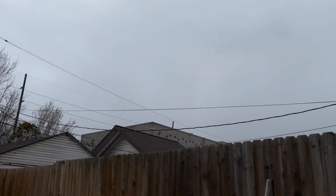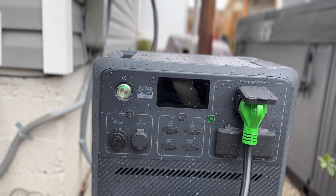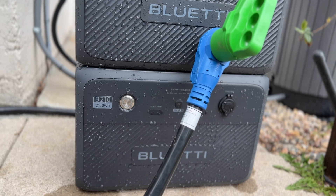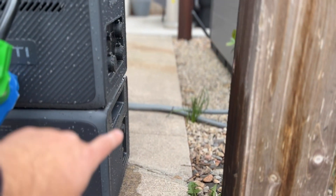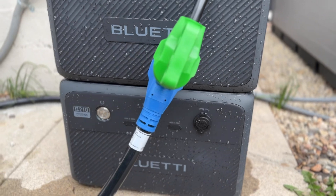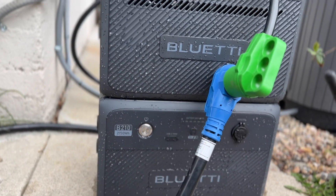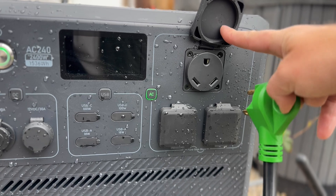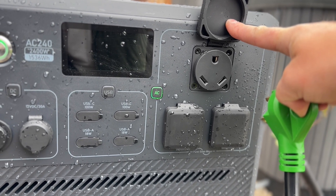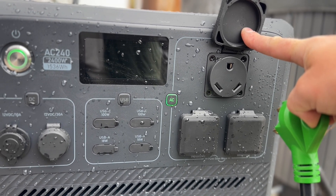As you can see, it's very overcast today with lots of rain — and that's not a problem with the Bluetti AC240. Right now we're combined with the B210; the cable goes from here to here and it basically adds another 2,150 watt-hours to the system. The TT30 port is also highly valuable for use in boats, RVs, and many other applications.